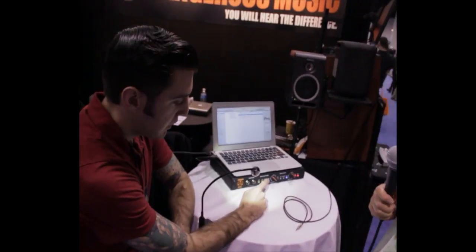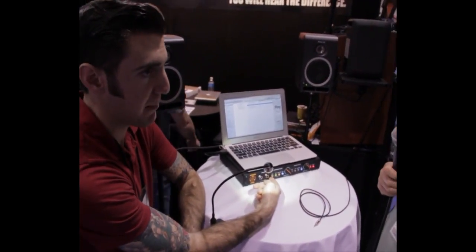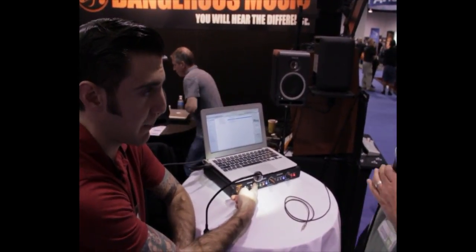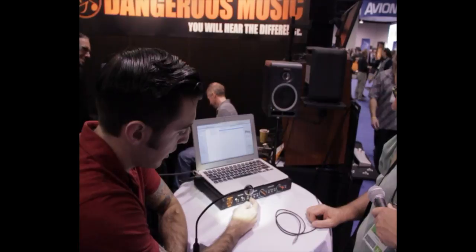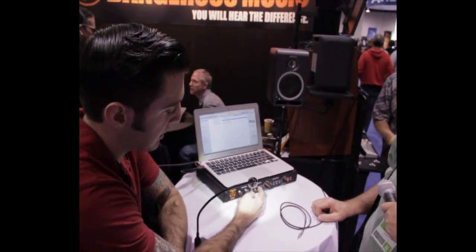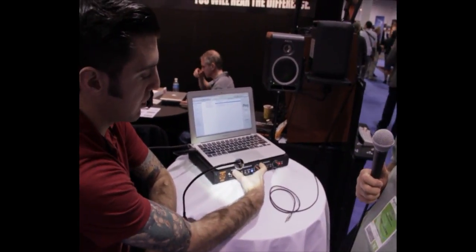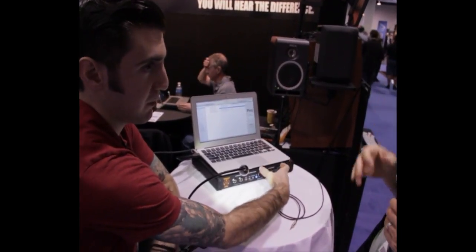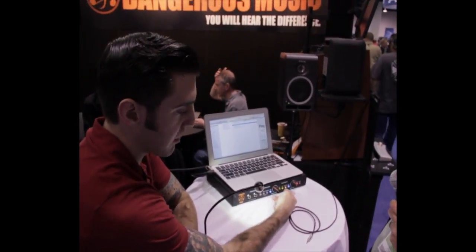There are two ways to operate this: summing mode, where multiple sources combine and all go out the same output — so you can listen to up to all four sources at the same time — or you can go into setup and switch to toggle mode, where you listen to only one source at a time. Toggle or combining mode can be set independently for headphones and speakers, so you could be toggling on headphones while combining on speakers.